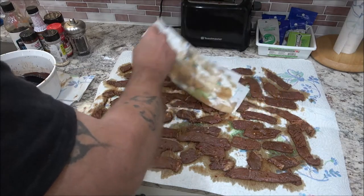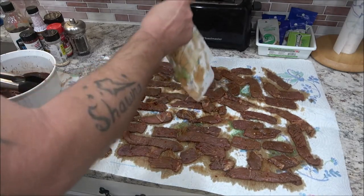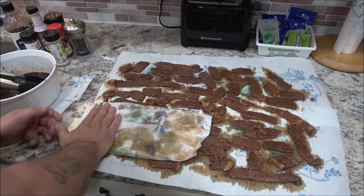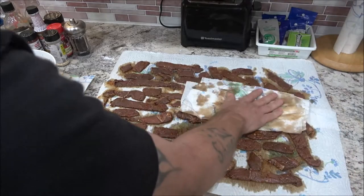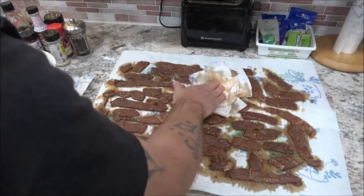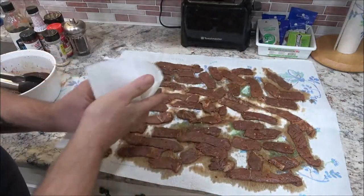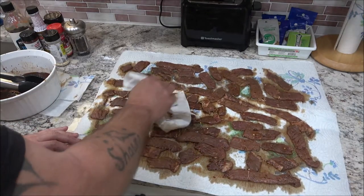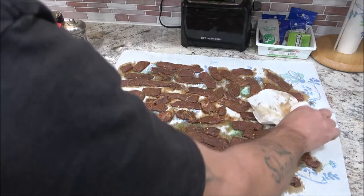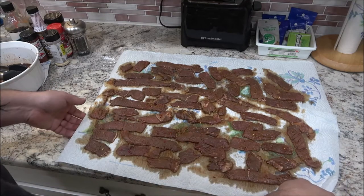A couple years ago the King of Random did it in a very hot car and it apparently turned out okay. If you cut them in long strips you can hang them directly off your oven rack, but since these aren't all that long, I'm just going to lay them out on a baking sheet with a cooling rack on top.